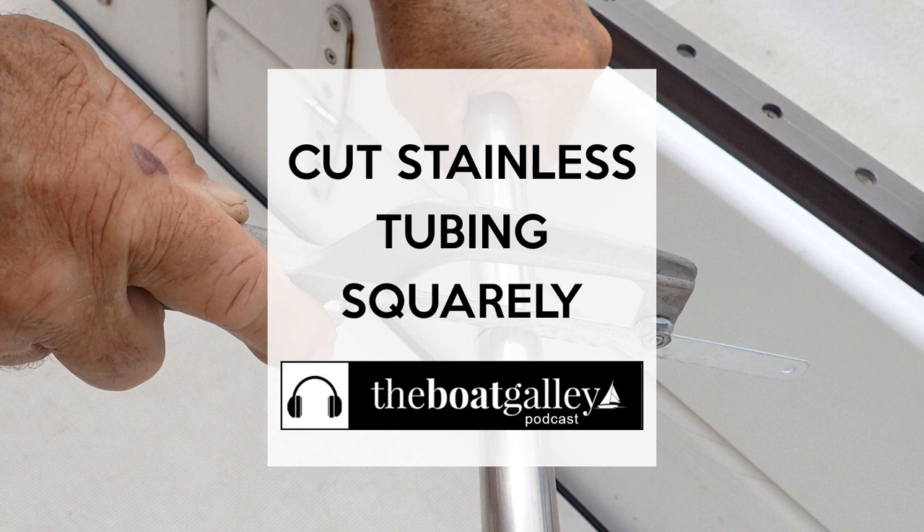Then — and this is critical — take a small triangle file and etch where you will start the cut. This is super important because it helps keep the hacksaw, the Dremel, or the cutting tool from slipping. And now you're ready to hacksaw. With the blade and the groove that you've made with the file, you get started slowly until you've got a straight line established.